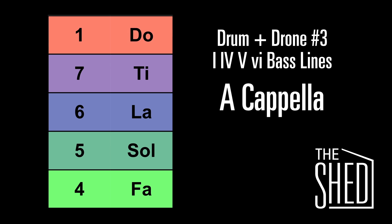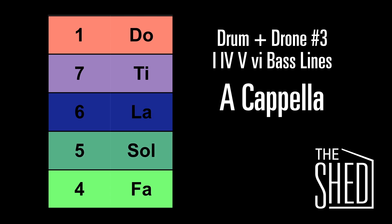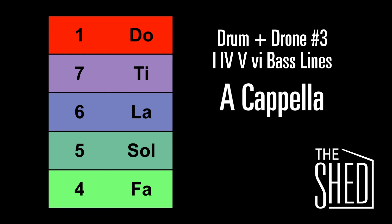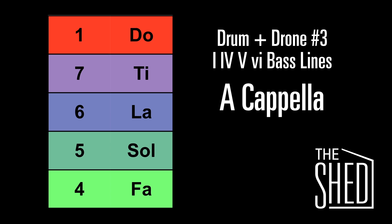Let's start on the 1 chord and go down. Go down to the 7, now here's the 6, down to the 5, down to the 4. Now let's go back up to the 1. Now we're going to sing the 7 and bring it up to the 1. Now we're going to go down to the 6 and bring it up to the 1. Down to the 5 and bring it up to the 1. Down to the 4 and bring it up to the 1.